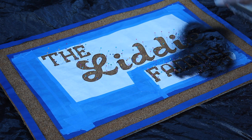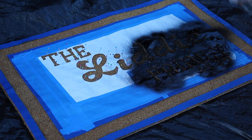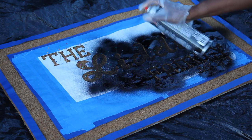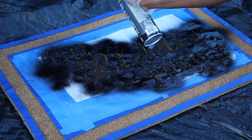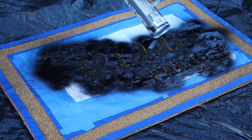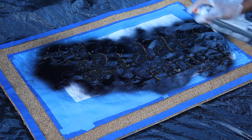We're using Flex Seal — we got it from Walmart. The freezer paper is from Walmart, and so is the painter's tape. We were able to use one can. As I mentioned before, this is a tedious project — it took a while — but the end product was well worth it.